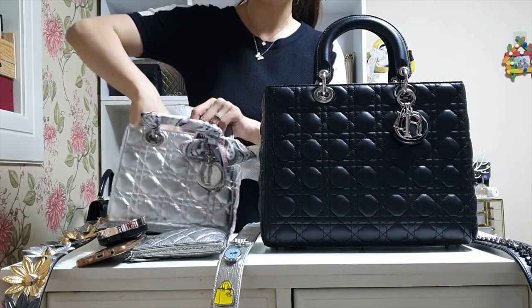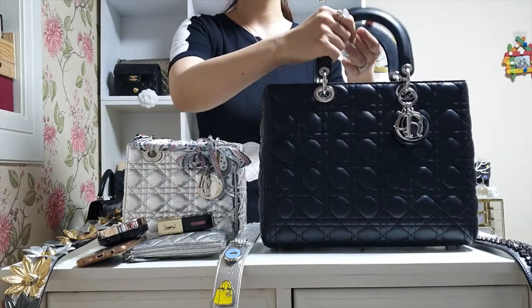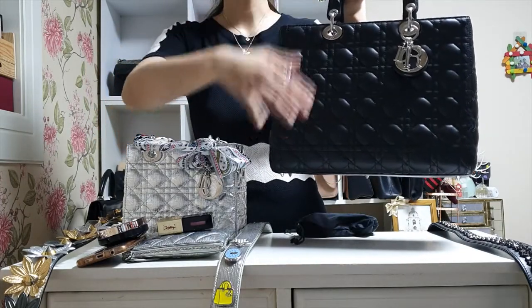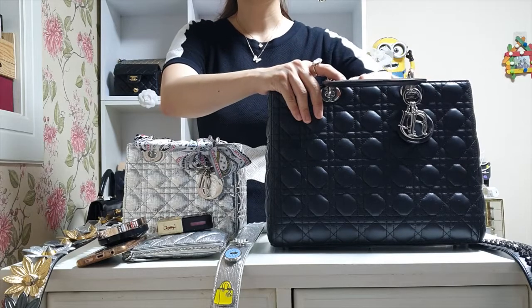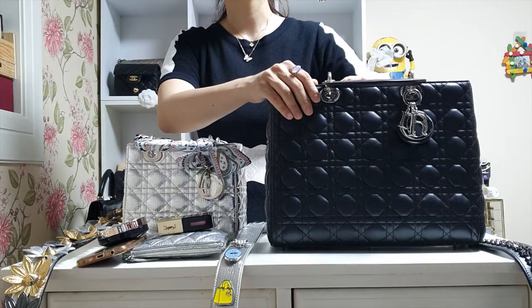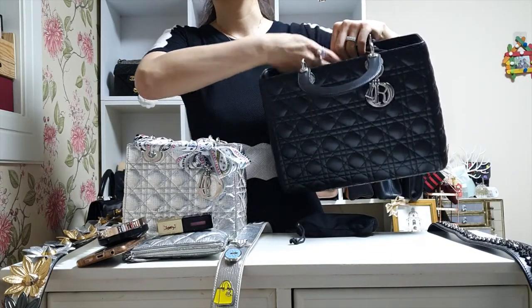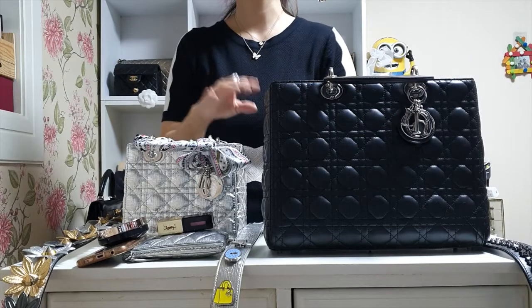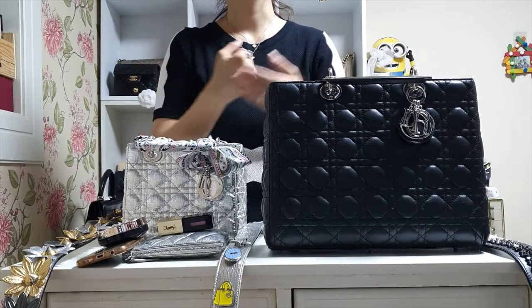For the large Lady Dior, as I mentioned the sides are a trapezoid shape so you can put a lot of things inside, but taking things out can be really challenging. For example, with the medium size I had it in both lambskin and patent leather. The lambskin was okay because the opening stretches a bit so you can put your hands in and out freely. But with patent leather, it's plastic, so while reaching in to grab things you get scratches on your hands — and that was a major reason I sold that one.